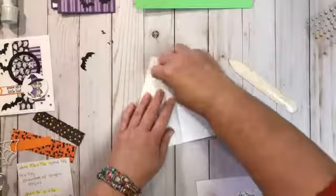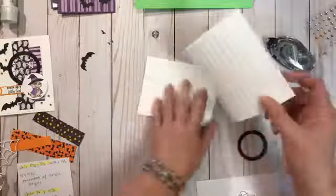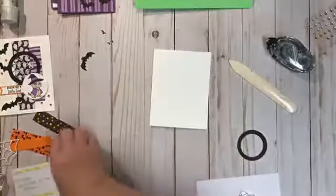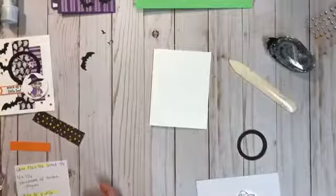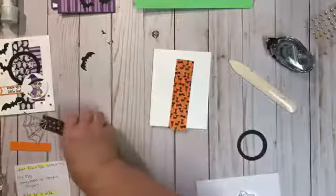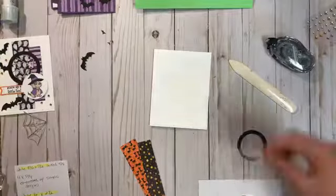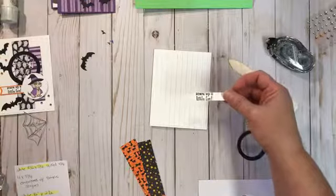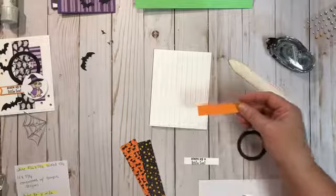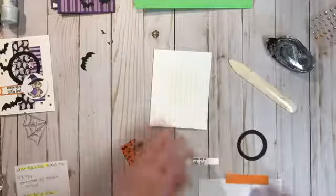I also have a piece of designer paper cut to one and a quarter by five, and another one at one inch by four. Then a scrap piece of white for the tag at one half by two and a half inches, a piece of pumpkin pie at five eighths of an inch by two and a half, and then the circle from the layering circles — I just made it to fit the dog pretty perfectly.